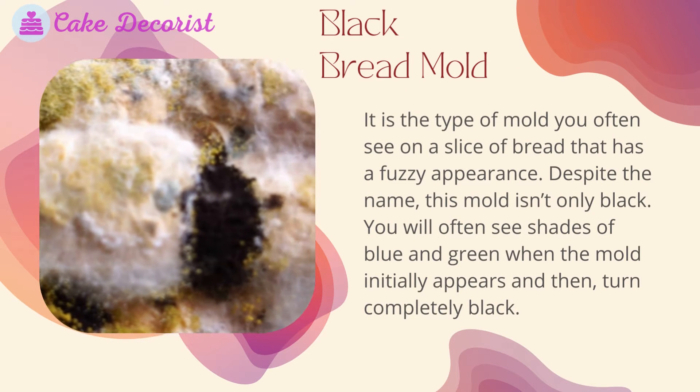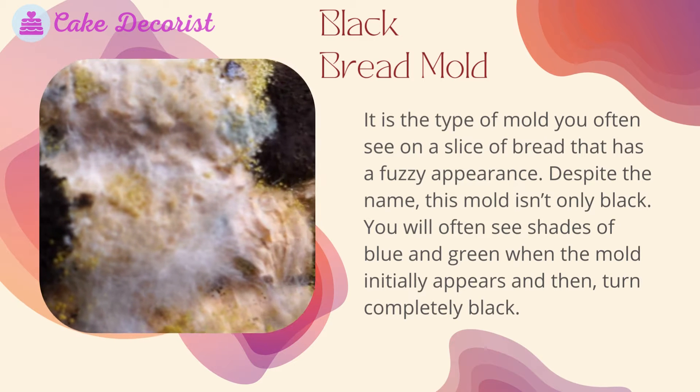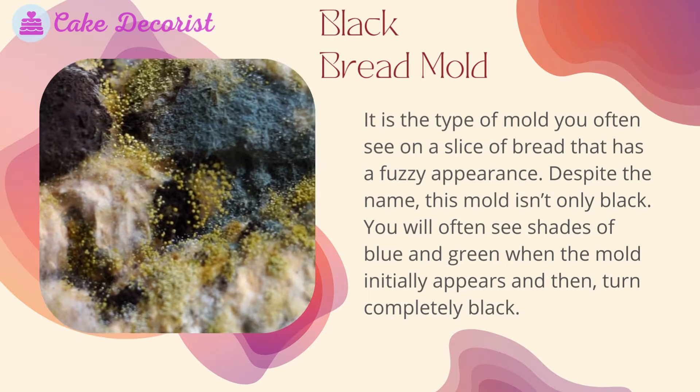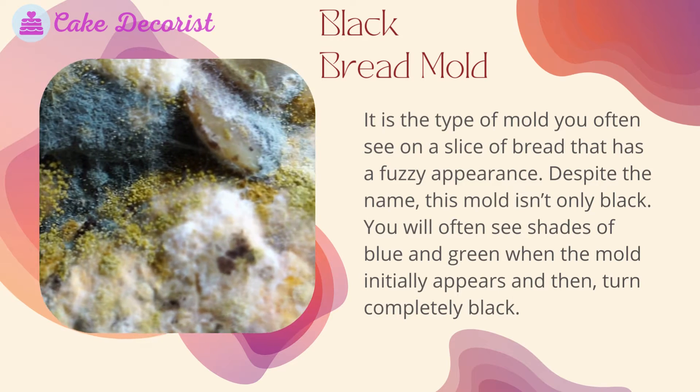What does it look like? Black bread mold is the type of mold you often see on a slice of bread that has a fuzzy appearance. Despite the name, this mold isn't only black. You will often see shades of blue and green when the mold initially appears, and then it turns completely black.